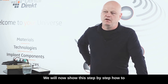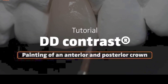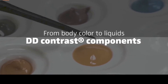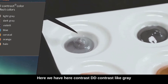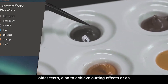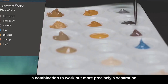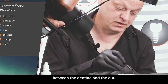We will now show this step by step, how to get a nice result with relatively few masses and paints. Starting with the grey: we have DD Contrast light grey to create cutting effects, ultimately for lighter teeth. Next to it we have the darker grey for older teeth, also to achieve cutting effects. Or as a combination, to work out more precisely a separation of the body and the cut, a violet to lower the brightness between the dentine and the cut.